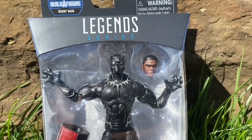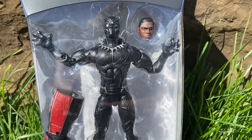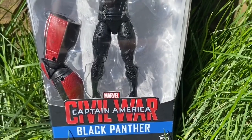I was asked what is my favorite Black Panther action figure done so far that I've reviewed. I gotta tell you, I love this Civil War Black Panther one from Marvel Legends.